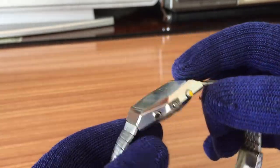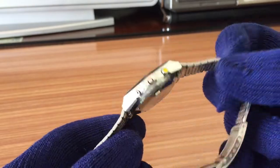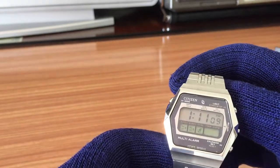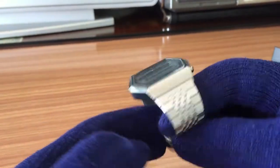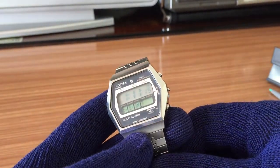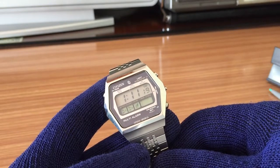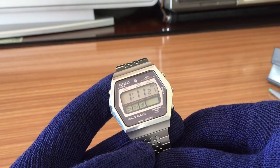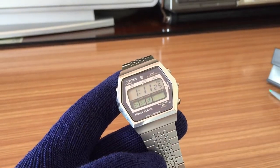Very nice watch, very futuristic for the time. Really cool vintage watch for using today. Well community, hope you enjoyed this video. Don't forget to give me a like and subscribe to the channel for more videos coming soon. See you.